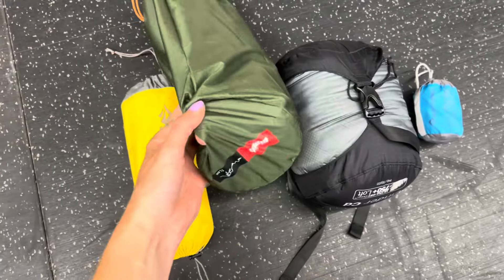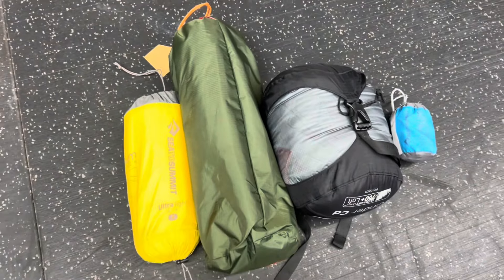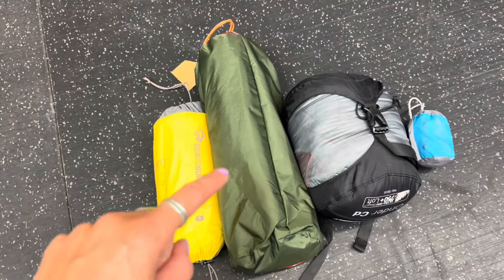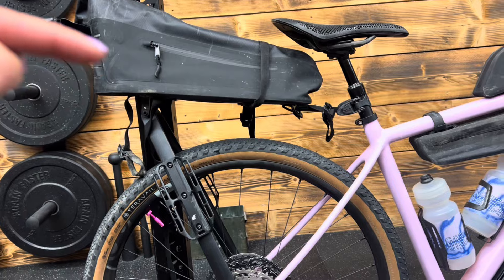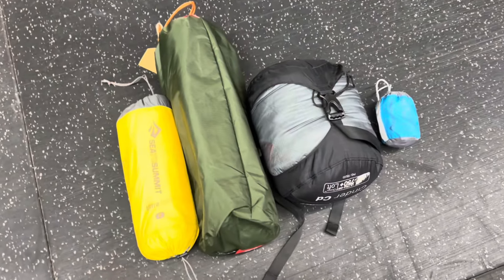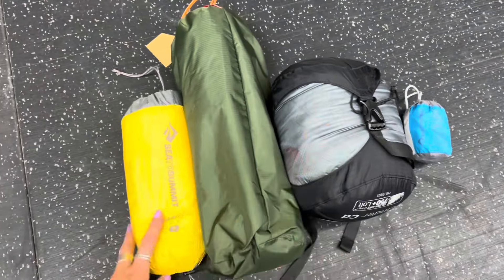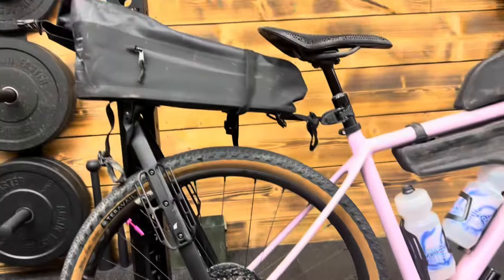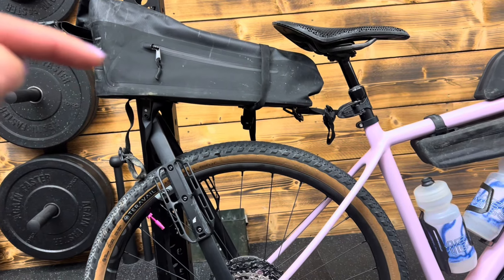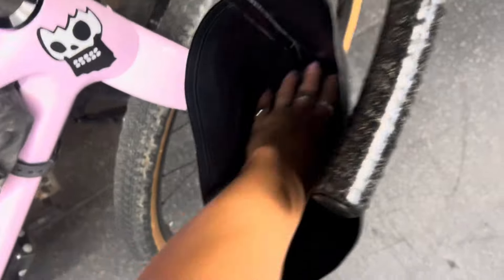That's the setup — let's get packing. Your bulkier items are probably going to be your sleeping arrangement: your bivy, sleeping bag, etc. This is all stuff you want to make sure stays dry, so I like to put it at the bottom because I know I don't need access to it until the end of the day. Bit of a change of plan — I'm actually going to put my sleeping bag in this one because it fits like a glove.